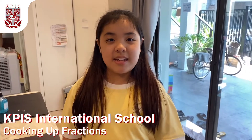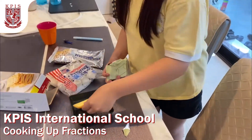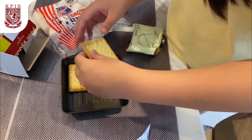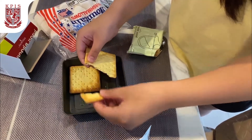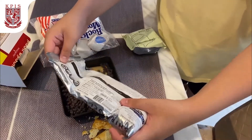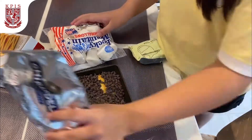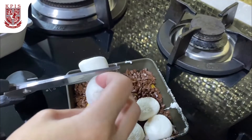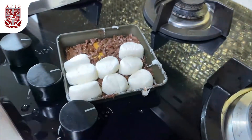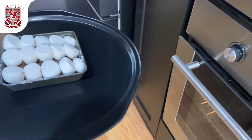Hi guys, my name is Wawa and today I'm going to bake a peanut butter and marshmallow dish. I'm going to put a cracker. I'm going to cut the marshmallow in half because it might burn. So I'm going to put this in the oven for 20 minutes.